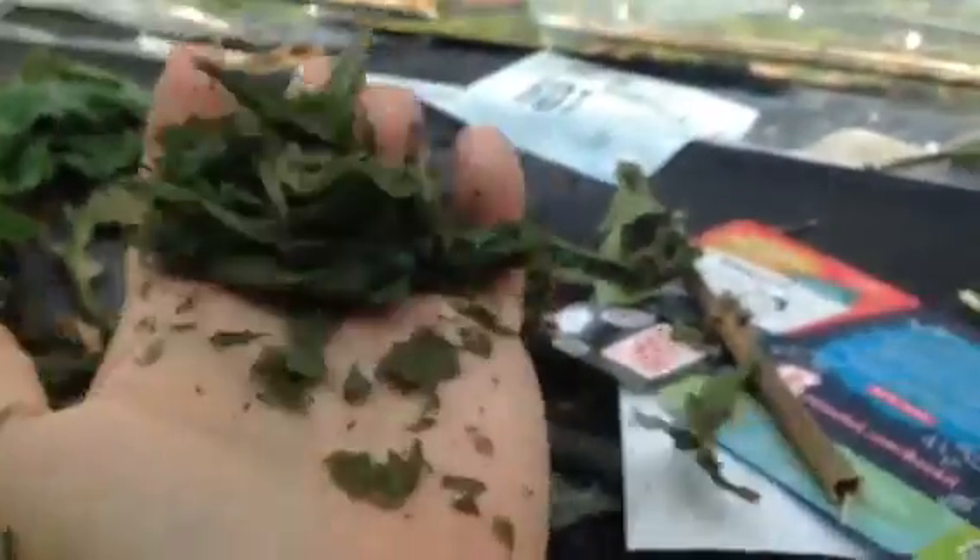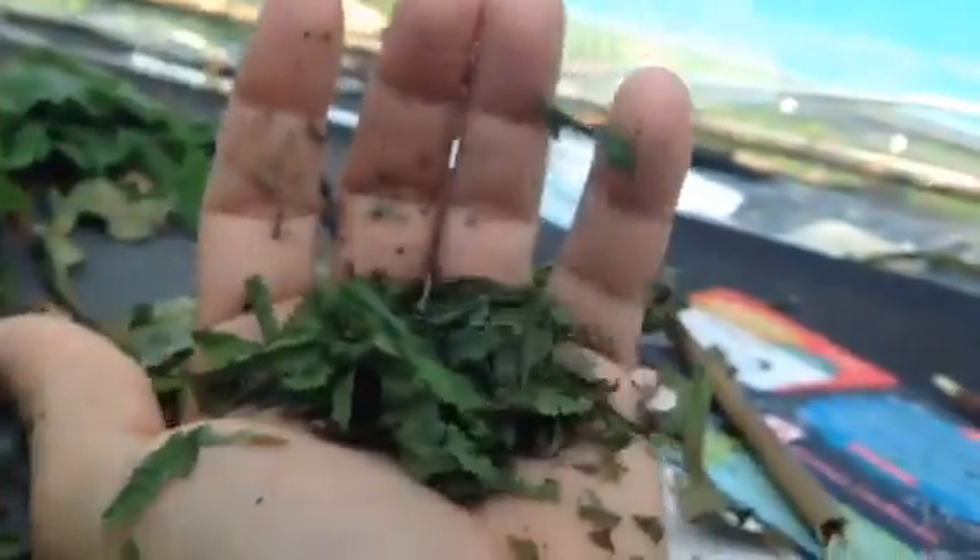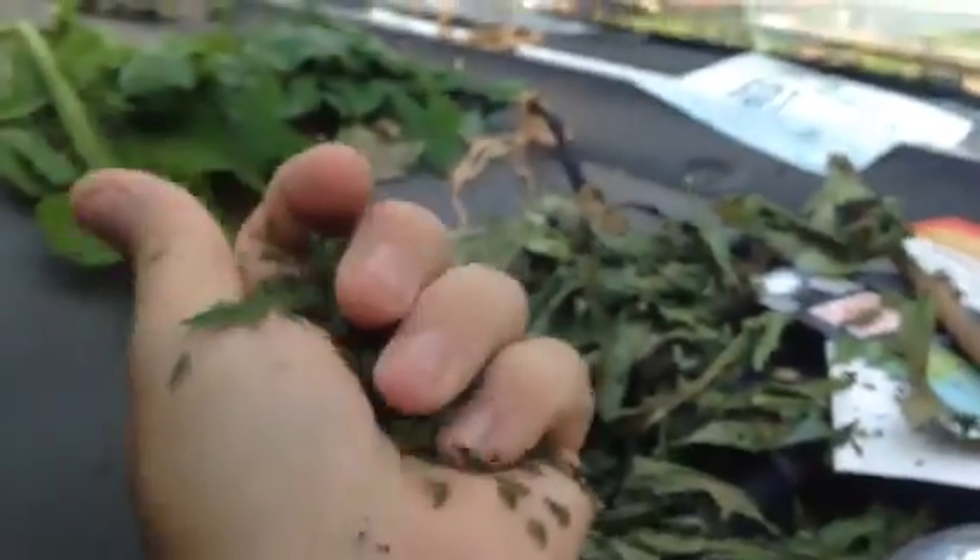So right there is my wild lettuce and I'm going to take it in and try it for a little bit of pain relief and see how it works out for me.